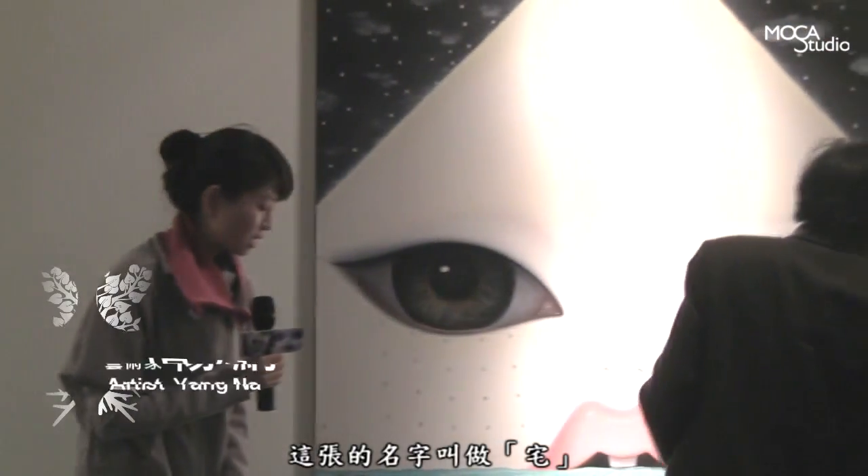So my painting looks like a person, but it's not. It's just like the eyes, the skin — and I don't want to put things on it. I just want to put it on it. This painting is called 仔.